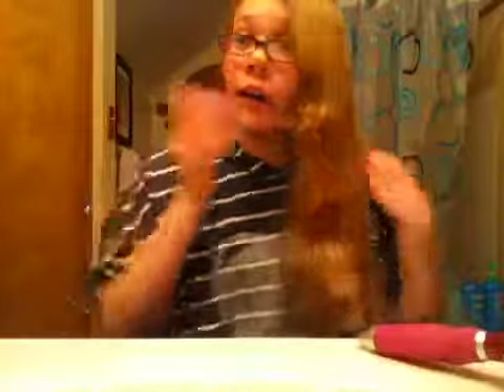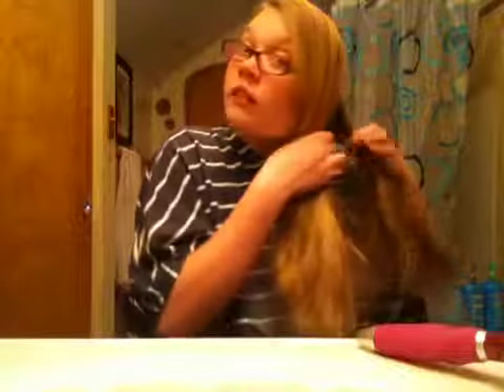First, you are going to split your hair into two pieces — not three, two. Two pieces.